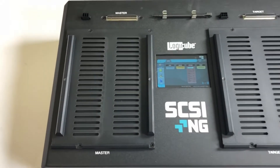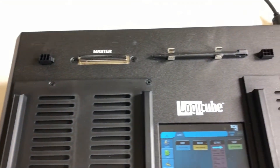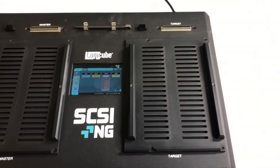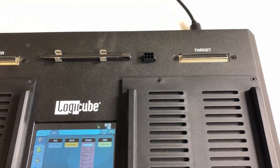We'll now do a product tour of the SCSI-NG. On the left side of the SCSI-NG are the master SCSI port and master drive bay. On the right side you'll find the target port and target drive bay. The SCSI-NG also features a touch screen display along with a built-in stylus.